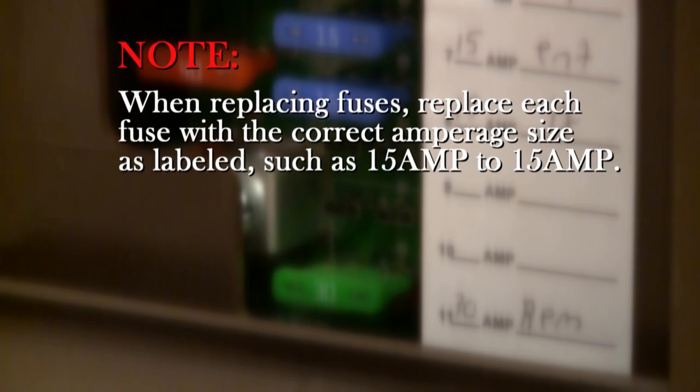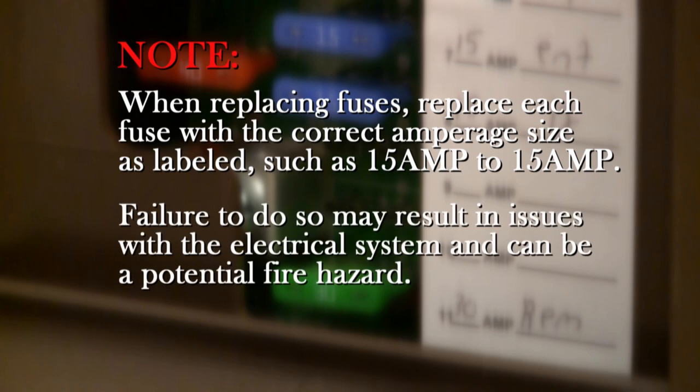Always make sure when replacing fuses that you replace each fuse with the correct amperage size as labeled — for example, a 15 amp to a 15 amp. Otherwise this can cause issues with your electrical system and appliances and can be a potential fire hazard.